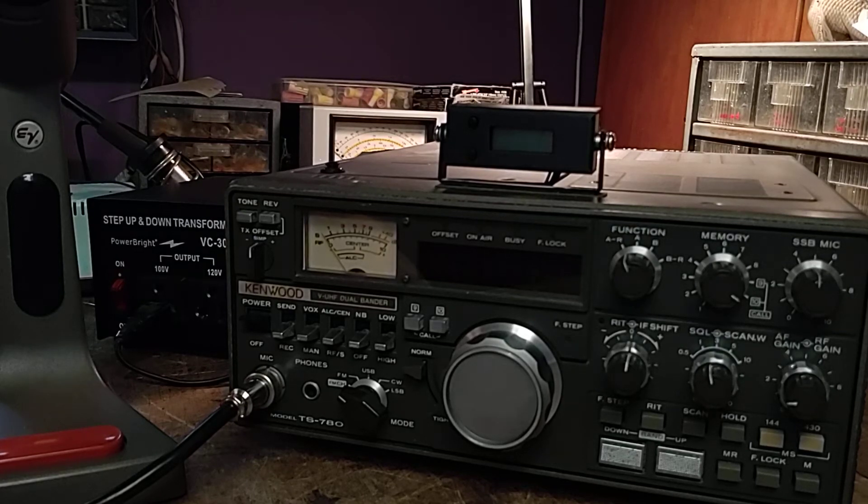Hi everyone, this is TimN2LCJ and today we're going to be talking about this Kenwood TS780 Japan spec radio that I purchased from eBay seller Japan Store Happy. It's a great radio but as it comes it only covers the Japan frequencies: VHF 144 through 146 and UHF 430 to 440.